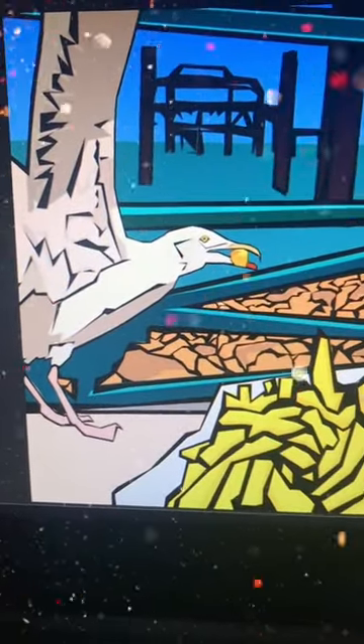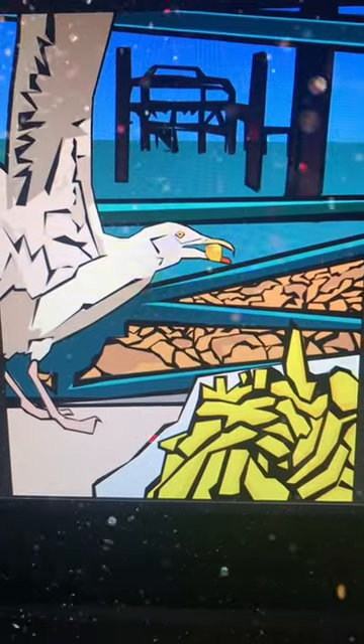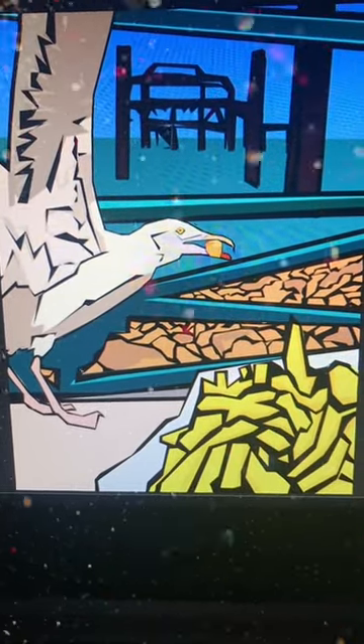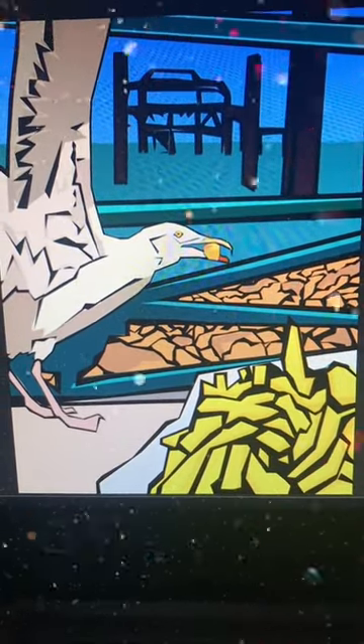This is a new art piece that I've done. It basically is a seagull snatching chips whilst you're at the West Pier in Brighton. It's going to be a collection of different art pieces that I'm going to do of places you like to chill. Where do you like to chill and relax?